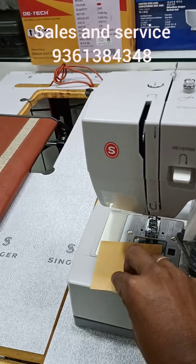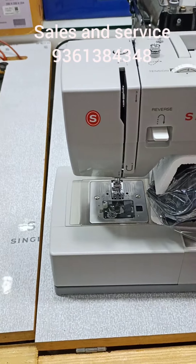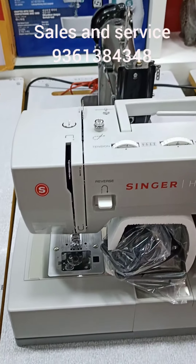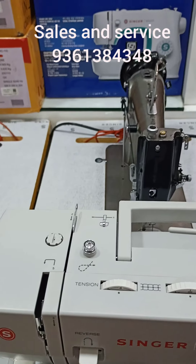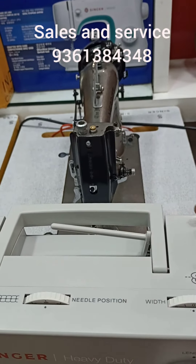Next, the lifter is on the back side. We will look at the top loading. We will change the in-build. It is a presser bar. We will adjust the pressure.